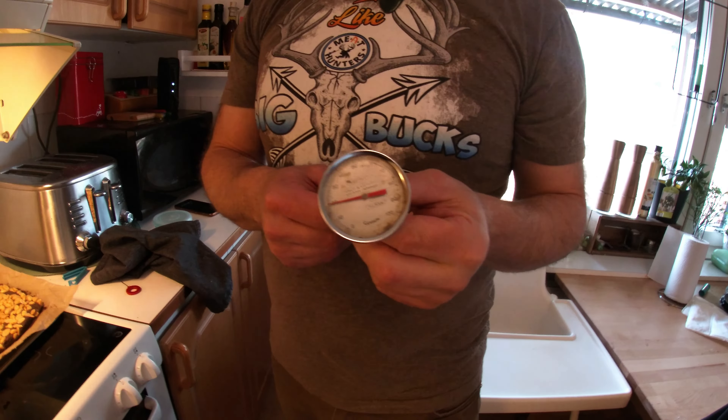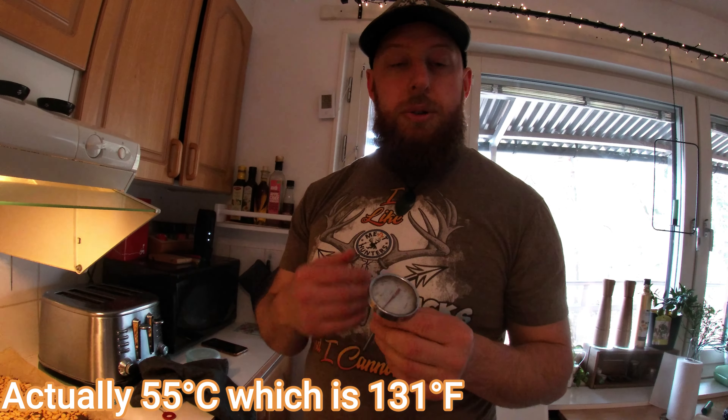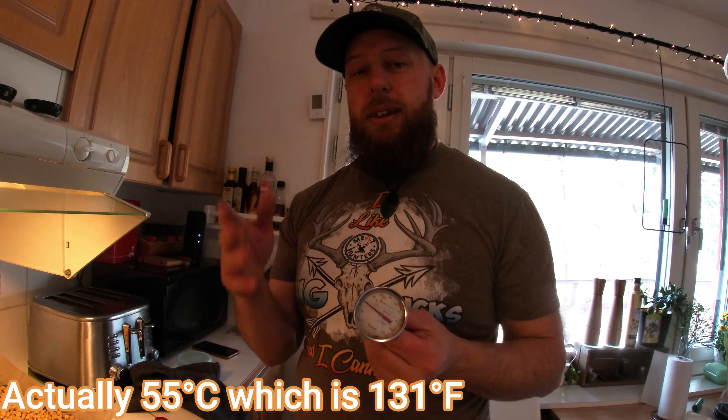If you've got a meat thermometer, you want to get the inside temperature to about 50 degrees Celsius. I'll make sure to include the Fahrenheit conversions for Americans with their freedom units. Easy as that.